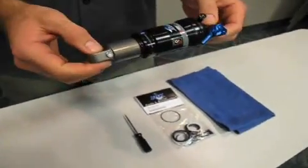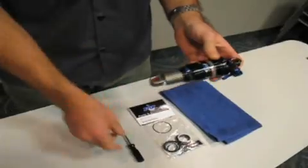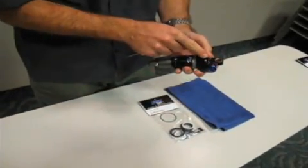Today we're going to be working on the RP23. Anytime I'm going to be working on any product that has an air valve, the first step is to always let the pressure out. Before we do anything, we're going to make sure that we have our safety glasses on.